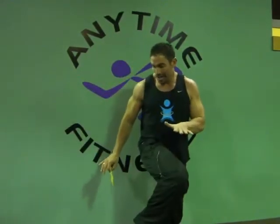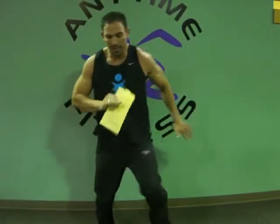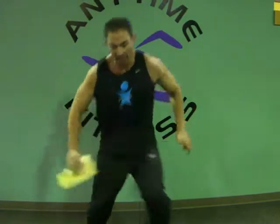Heisman — you can do it a couple different ways. You're just doing the Heisman. Sometimes in class I go fast. You'll notice I do that quite a bit — just don't do any of the slow stuff.